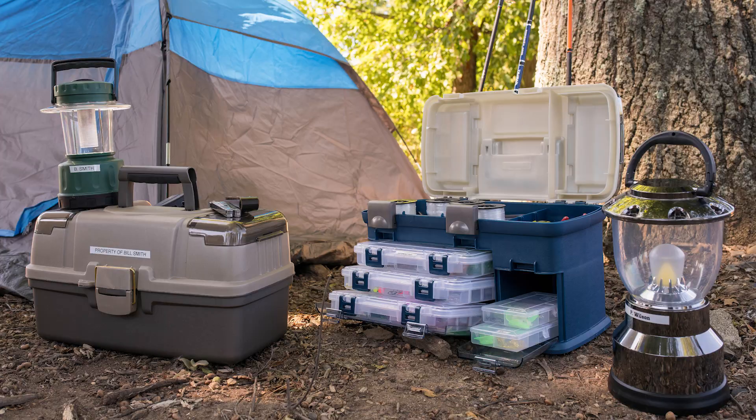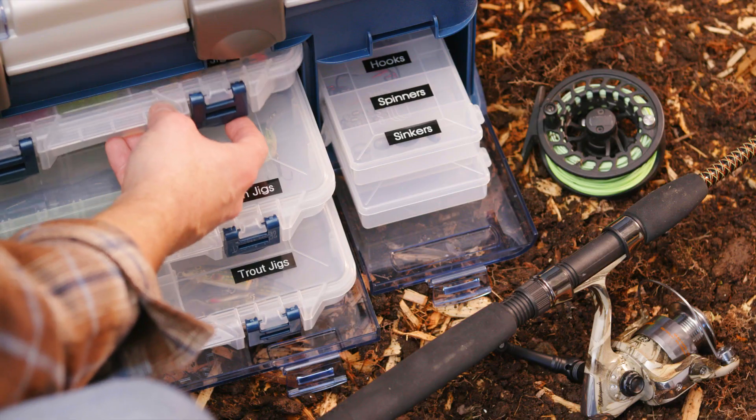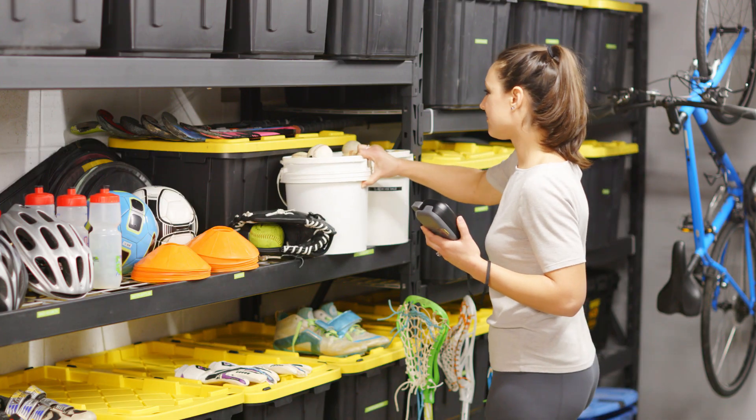P-Touch Pro tackles hobbies too, organizing your camping, hunting, and fishing gear, plus sporting equipment.